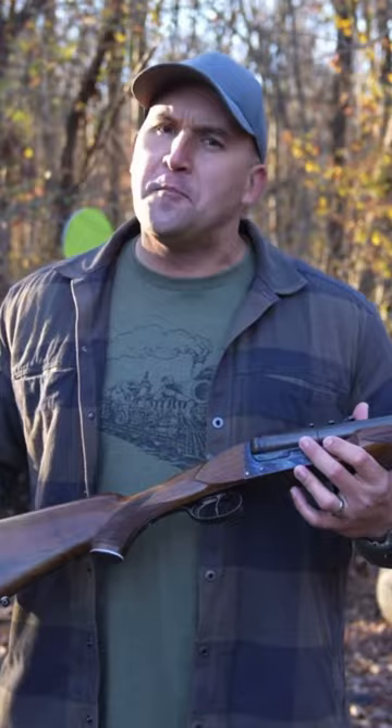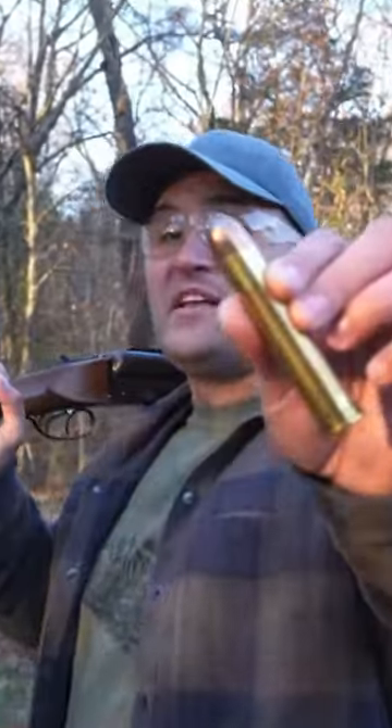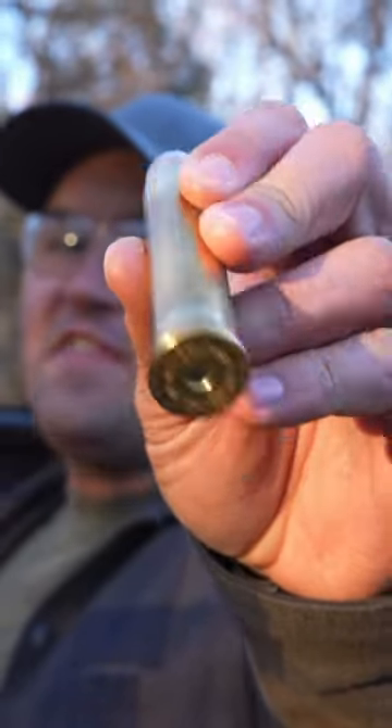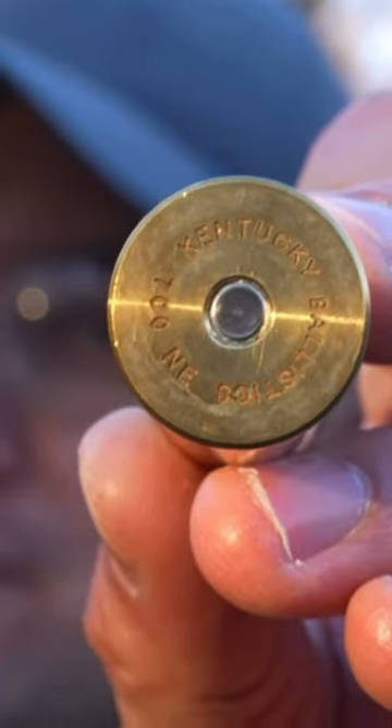This gun is the complete opposite. We're looking at an 18-inch barrel. I'm going to be loaded up with a 700 Nitro 1,000-grain soft point, and this is some of my Kentucky Ballistics 700 Nitro brass.